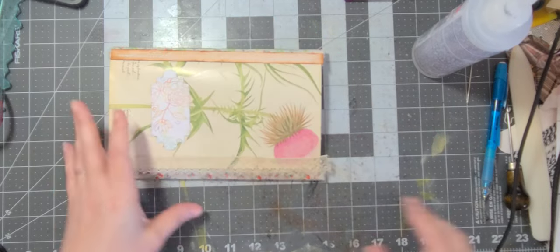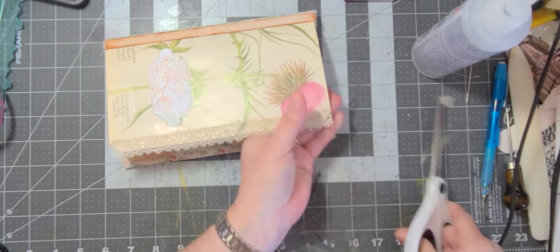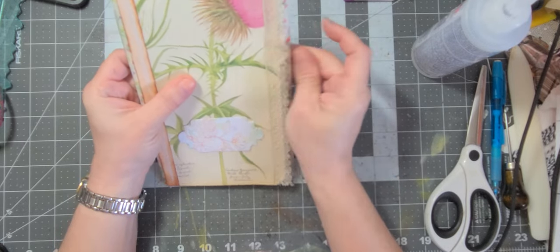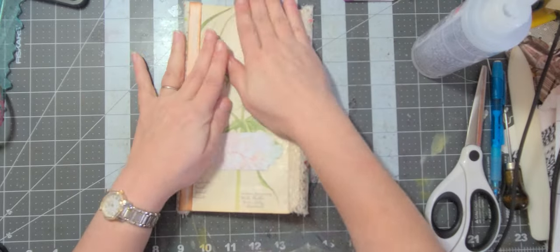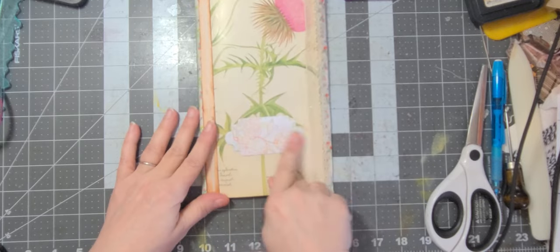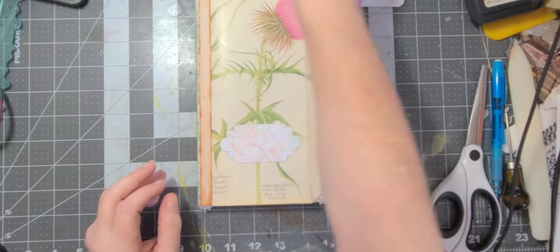Alright, so we got a little extra lace there, so let's get rid of that. There we go — love it. Alright, let's get the cap on our glue — Fabri-Tac, as it's otherwise known.